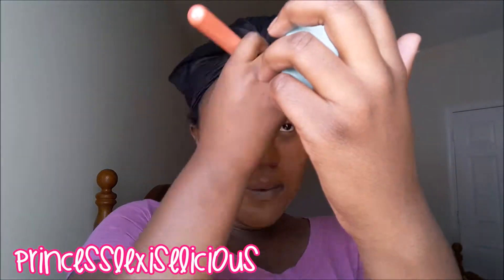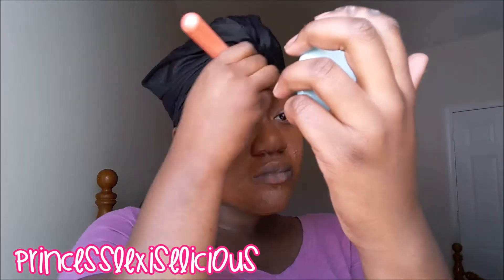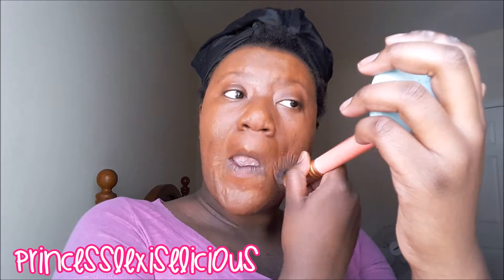Then I'm going to color correct my dark marks with the yellow corrector by elf. Now I'm going to use two foundations — I can't remember the exact colors but I think it's one spice and the other is brownie. These are by Black Radiance. I really like their foundation, they're very affordable. Now I'm just gonna spread that all over my face.